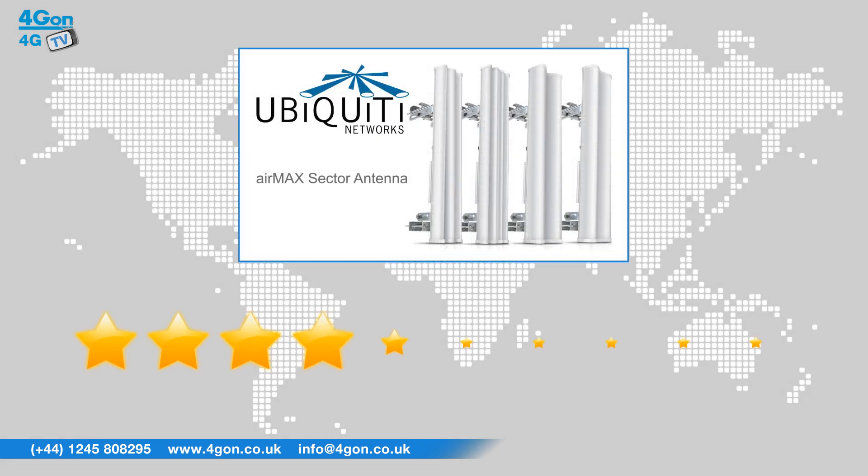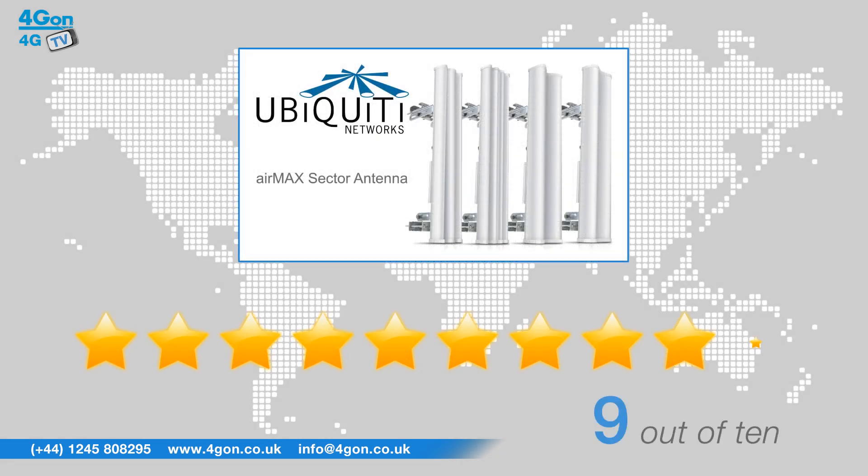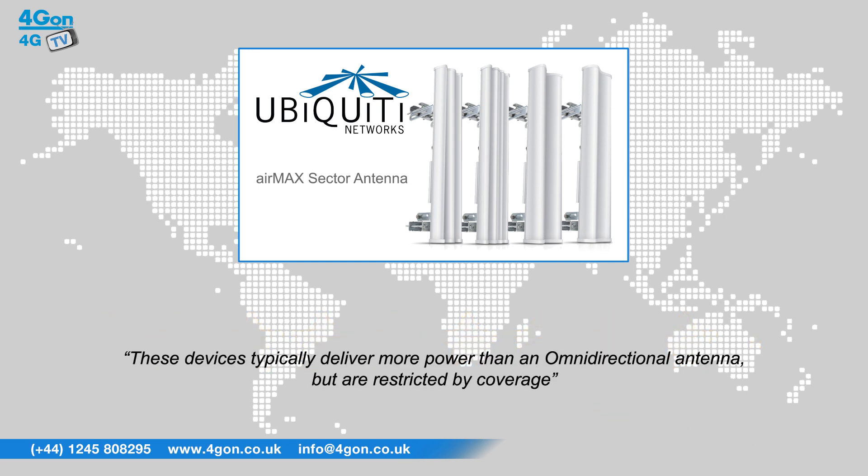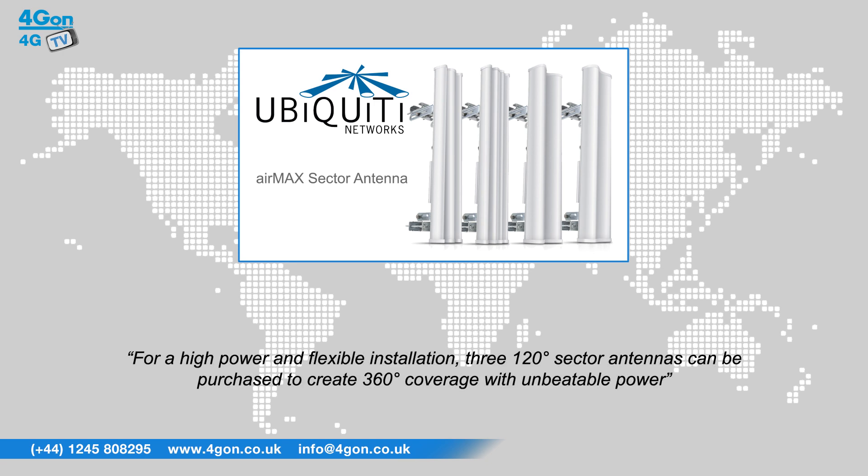After reviewing the Air Max Sector antennas we've given them a 4G on rating of 9 out of 10. These devices typically deliver more power than an omnidirectional antenna but are restricted by coverage. For a high power and flexible installation, three 120 degree Sector antennas can be purchased to create 360 degree coverage with unbeatable power.